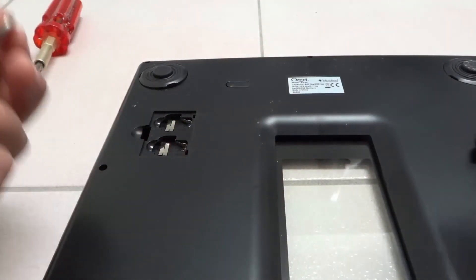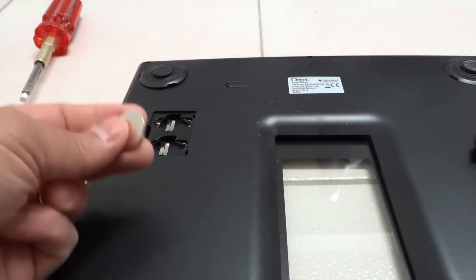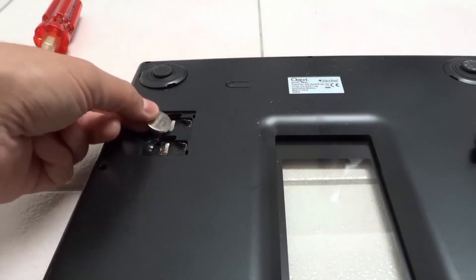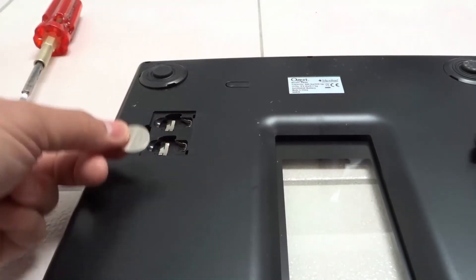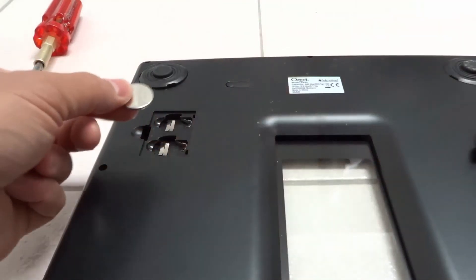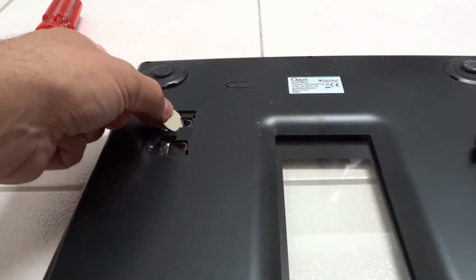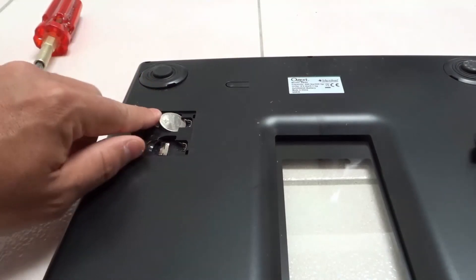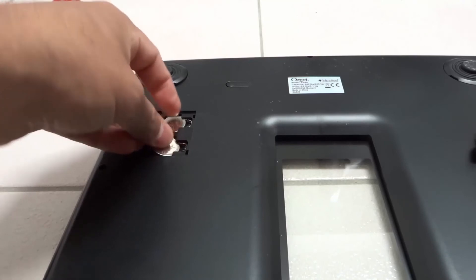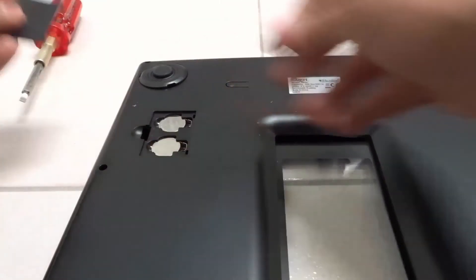For myself, these batteries are still perfectly fine — the scale was working fine at the time of making this video — so I'm going to be putting the same ones in. But obviously if you're replacing your batteries, you're going to be putting new ones in. Make sure they are the same type of batteries that you removed, and also the same orientation. Positive side facing up is the way they were before. I'm going to slide these in like that, and then slide the other one in like that as well.